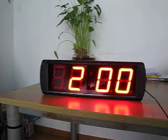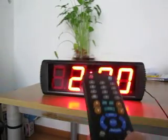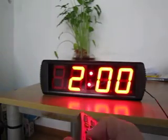Step 3, press this button — it's this. Adjust the time as 12 hours or 24 hours according to your preference, like this.